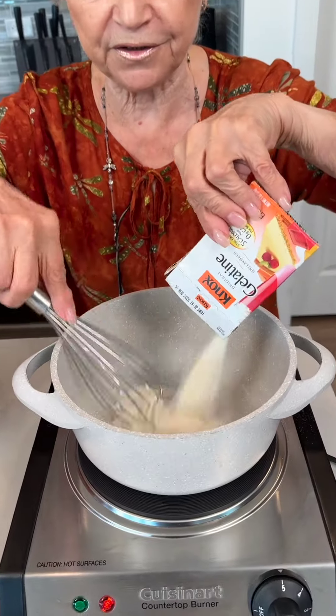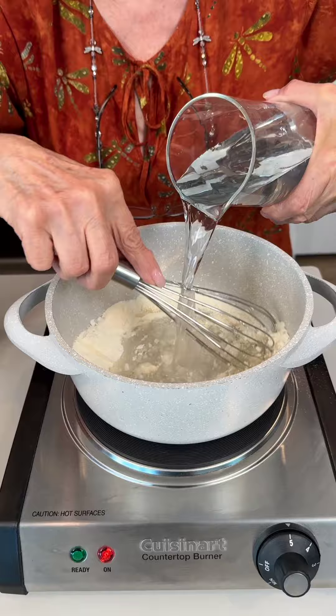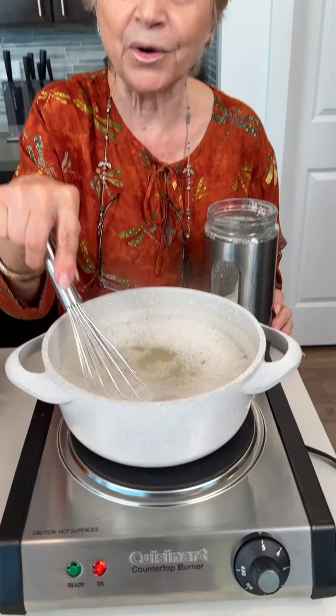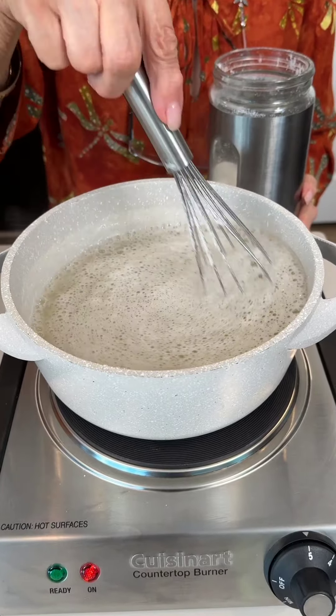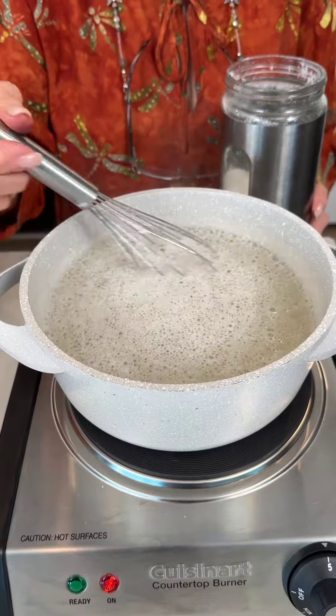I'm gonna pour the gelatin in the water and I'm gonna wait for the moment when it starts to boil. Now it's boiling and I will add sugar. You can put sweetener or honey. You could also use a vegan gelatin — yes, yes. And sugar is optional.